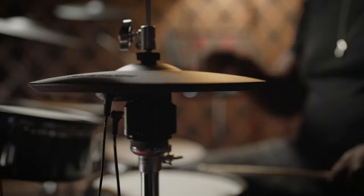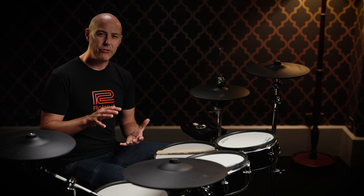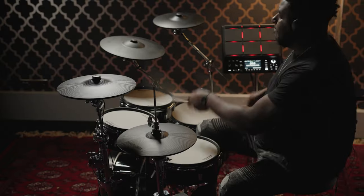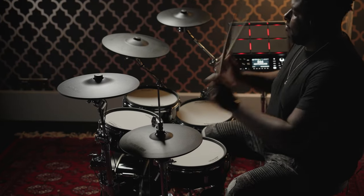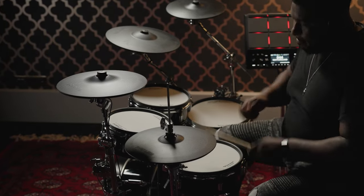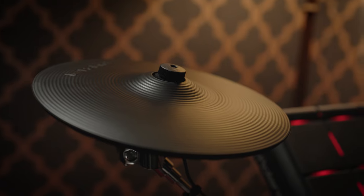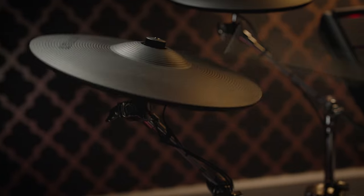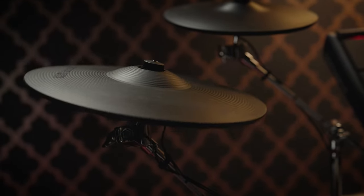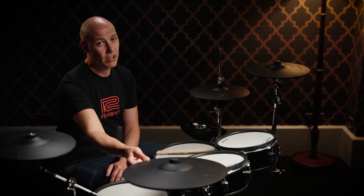The hi-hats are the VH-10 model, 12-inch in diameter, fitting to a regular acoustic hi-hat stand, allowing you to position it where you find it comfortable for a more familiar layout. The crashes and rides use the latest thin V cymbals. Two CY-12CT 12-inch crash cymbals come with the VAD-307, with bow and edge playing areas and choke by grabbing the edge. The CY-14RT 14-inch ride cymbal has bow, bell and edge playing surfaces and can also be grabbed to silence the edge.